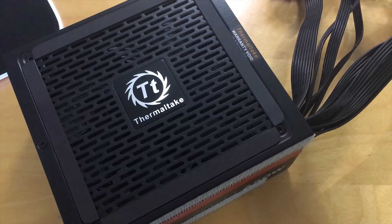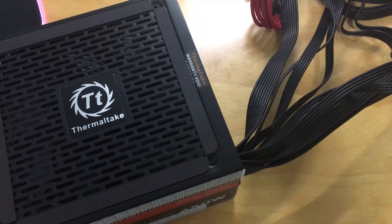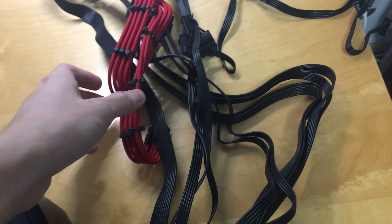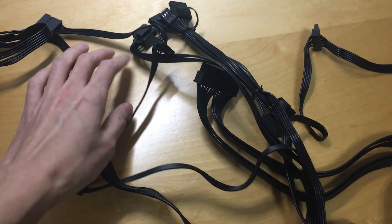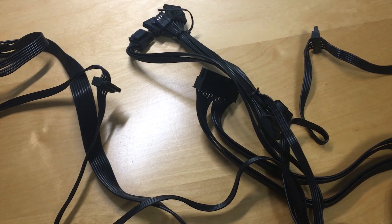To power this system, I used my old Thermaltake 650W Bronze non-modular power supply with flat cables. I had been using this since my Intel 7700K build, but since I upgraded my power supply in that system, this one was just lying around.